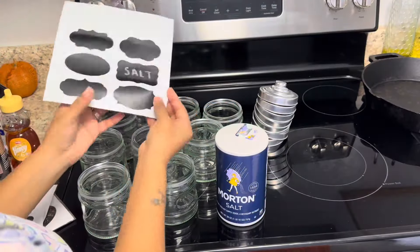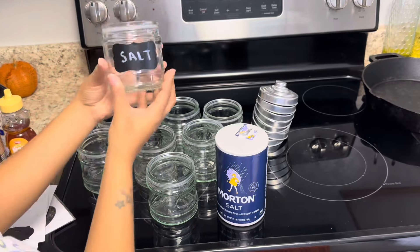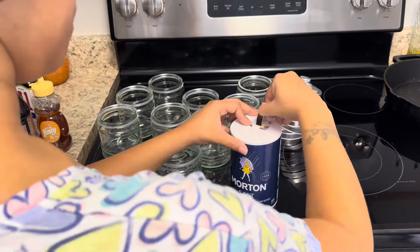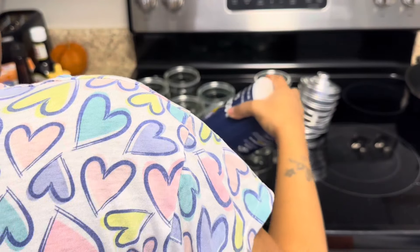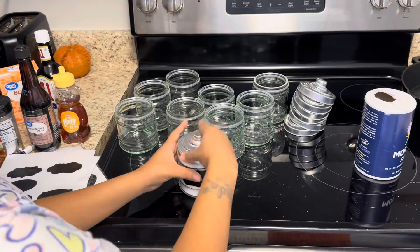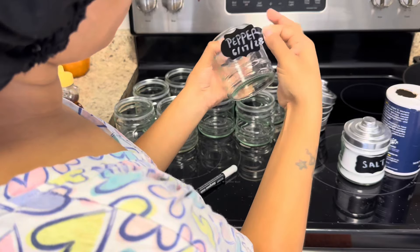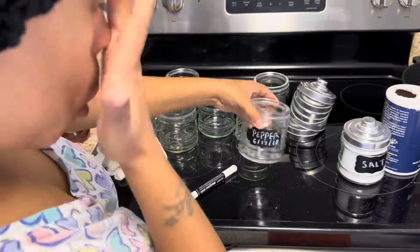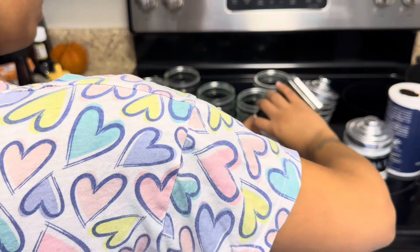Now I'm getting to it, guys. I'm going to go ahead and get my labels ready and then get all of my seasonings into these jars. We're just going to make everything look really aesthetically pleasing and cute. Another thing I did was put some of the expiration dates on the seasonings that had them, so make sure you're doing that as well so you know when all of your stuff expires.